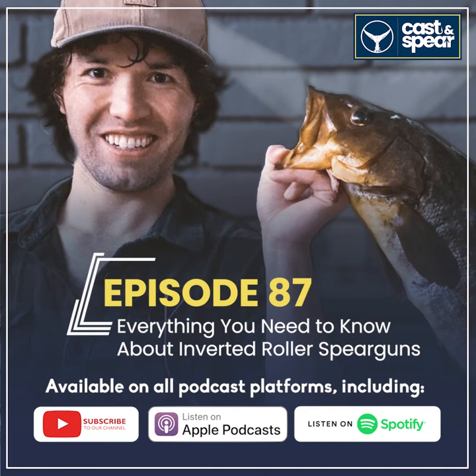We'll go tip to butt. Starting at the front, you want an inverted roller muzzle. A few companies make it — there's the MVD G3, but my favorite right now, which you can get through Spear America by talking to Petros, is the Seagull Sub inverted roller. Seagull is out of Italy, and I like it because it has two large roller heads and routing the line through the muzzle is super easy with how it's set up. So: Seagull Sub roller muzzle.